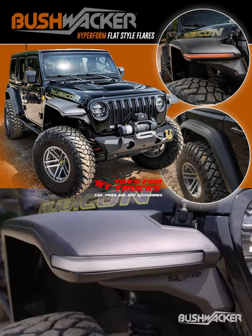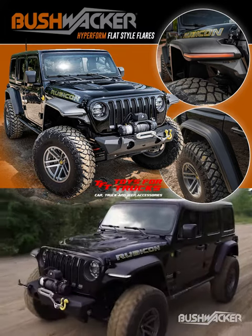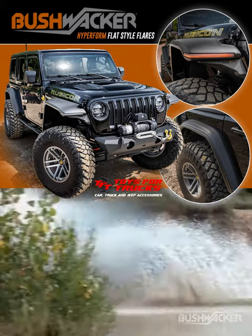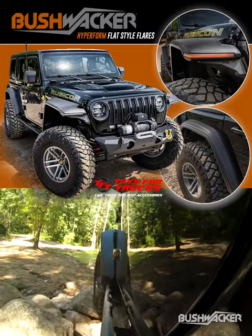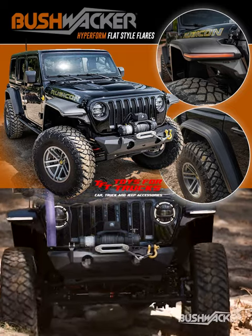The Bushwacker Hyperform fenders provide all the protection of the factory fenders while providing greater clearance for the flexing of large tires. Providing 2 inches more clearance than the stock fender flares, the Hyperform fenders keep you legal and your paint protected when running your preferred wheels and tires.